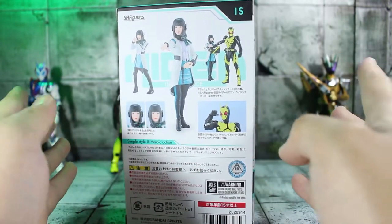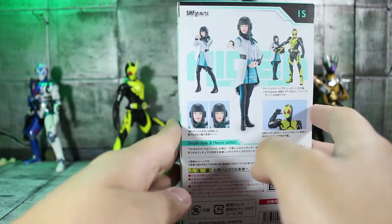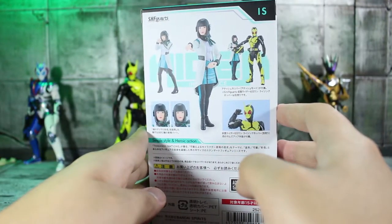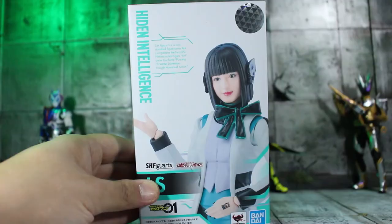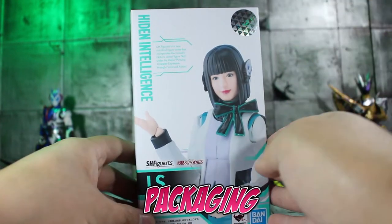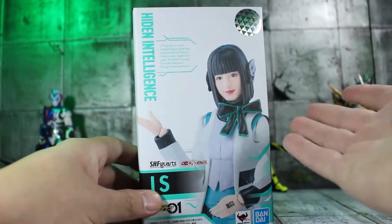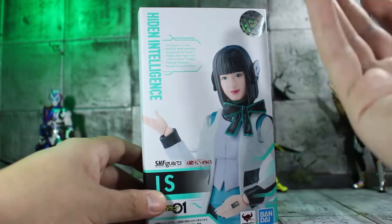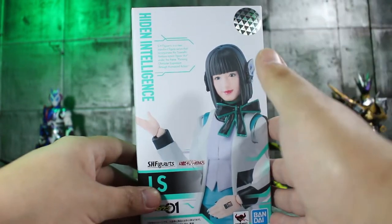Looks like she comes with some extra accessories for Kamen Rider Zero One as well, so that's always great. And I'm really, really hyped for this figure. Can we just take a minute and admire the box design here? Because all the Kamen Rider Zero One boxes are so in character with their branding from the companies in the show — like Hiden, Hidden Intelligence, Zetsumerise, Metsuboujinrai — it's frickin' awesome.